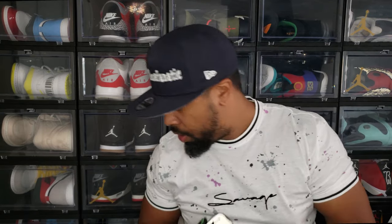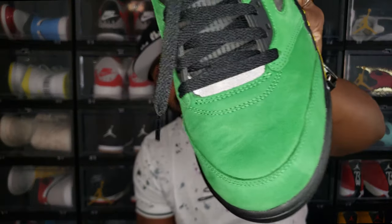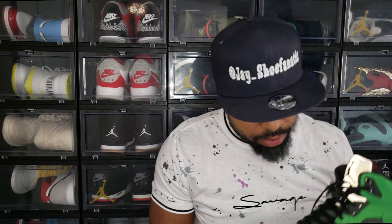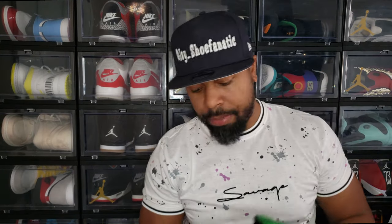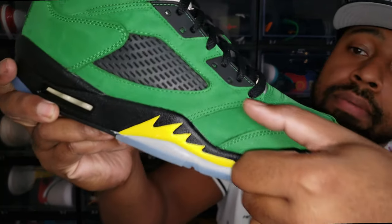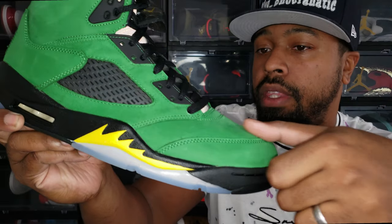Pulling out the other shoe — both tongues say 'Elevate.' Now the left shoe does have some wrinkling on it, which I'm not sure what that's about — looks like the shoe was tried on. It does smell good though. You can't beat that new suede smell — it's like the new car smell. Rubbing my finger on it, it does feel premium.